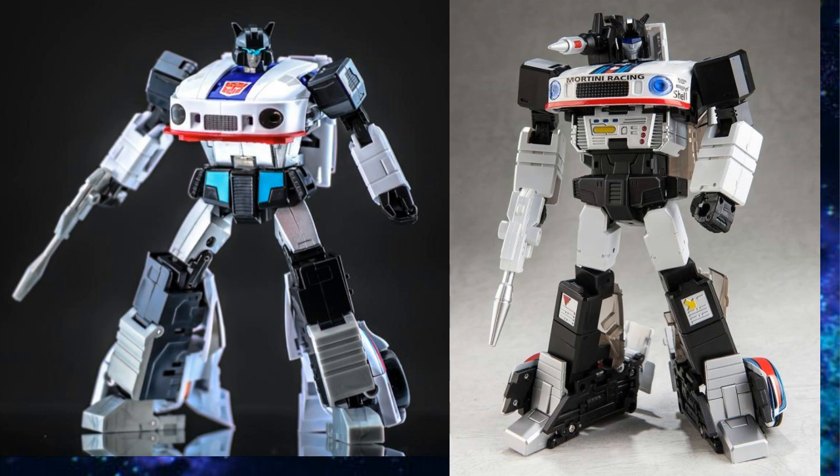I want to talk about Jazz. On the left you have Make Toys, on the right you have Toy World — and if you buy the Zeta, it's the exact same thing down to the paint app. I would suggest Make Toys; it's slightly better, maybe 20%. Now, Fans Toys is making one but it may be up to three years away. Get a Make Toys, get it on your shelf. When Fans Toys comes out and sells for $300–$500, you'll get your money back on the Make Toys easily.